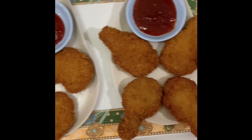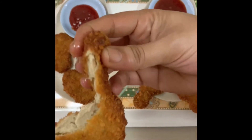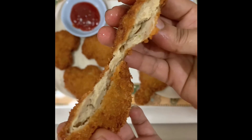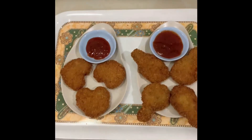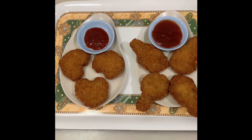See guys, our healthy, tasty homemade nuggets are ready. I will cut one and show you — see how it comes out perfectly cooked. Hope you guys like my video. Thanks for watching, eat healthy and stay safe, bye bye!